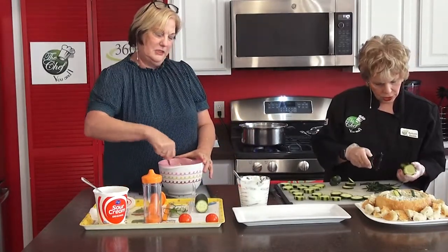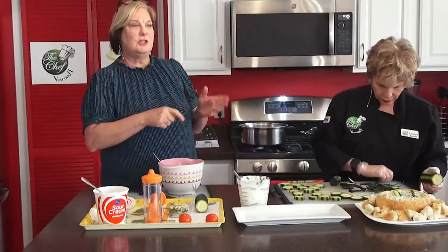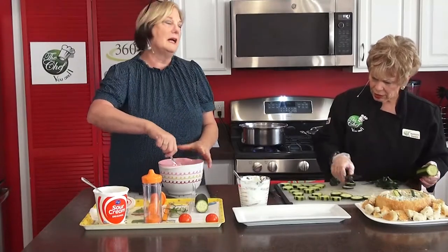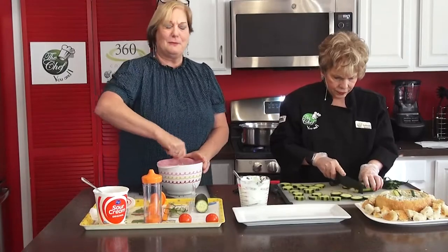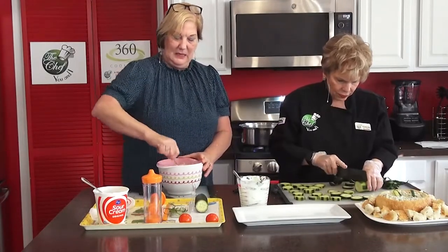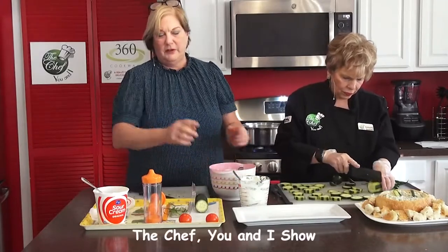My mom used to take the dishwater — after washing dishes, she would throw it over her roses. She said it got all the bugs off and cleaned the leaves. I thought that was really interesting. All mixed up now — that looks great. Very easy, very easy to do.